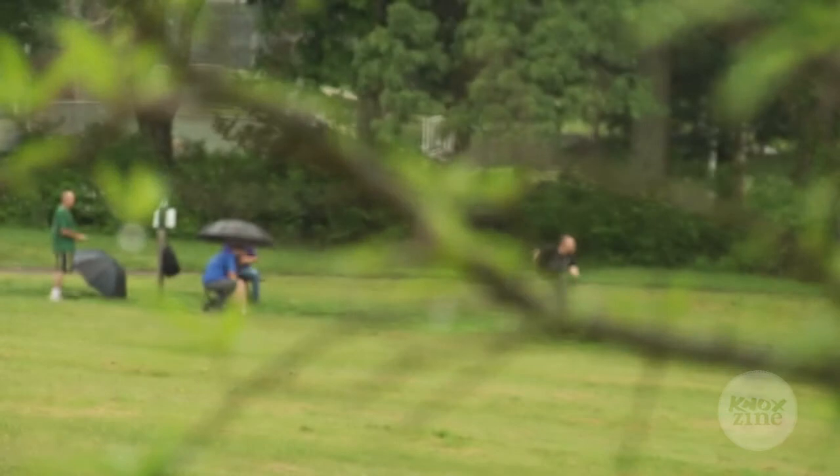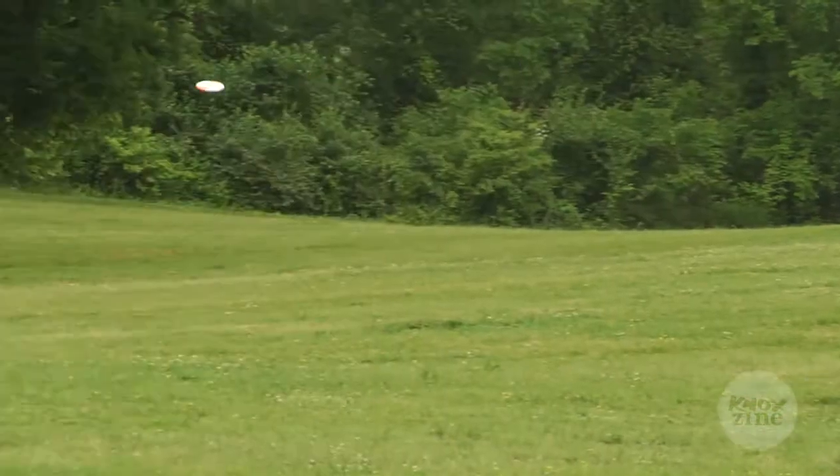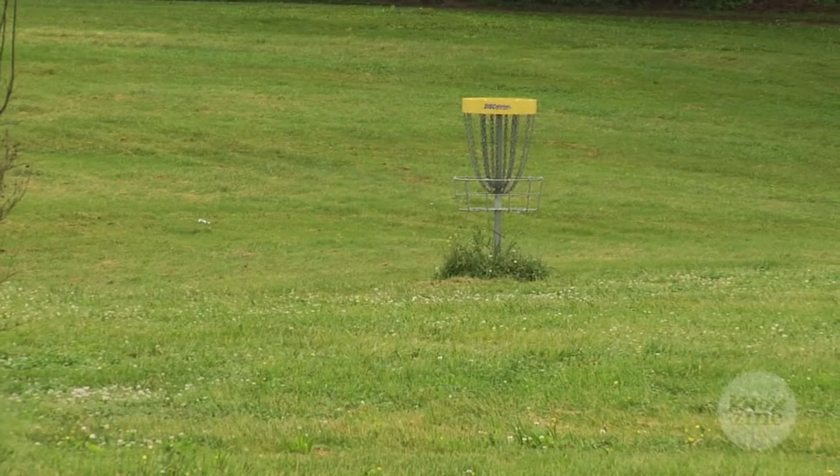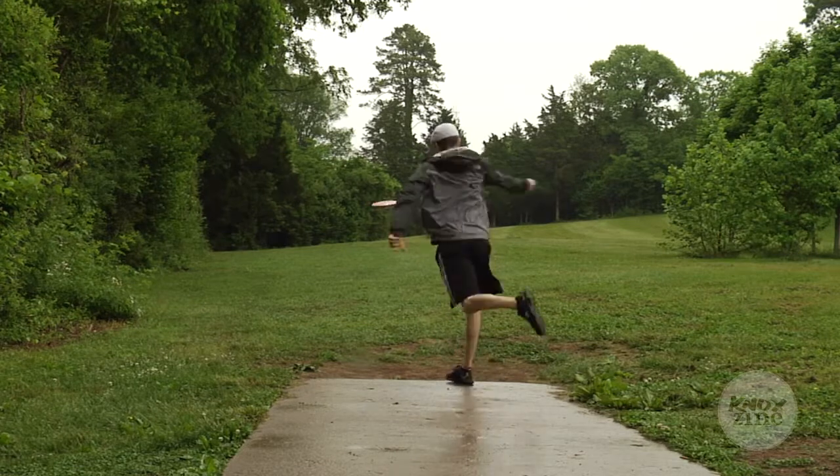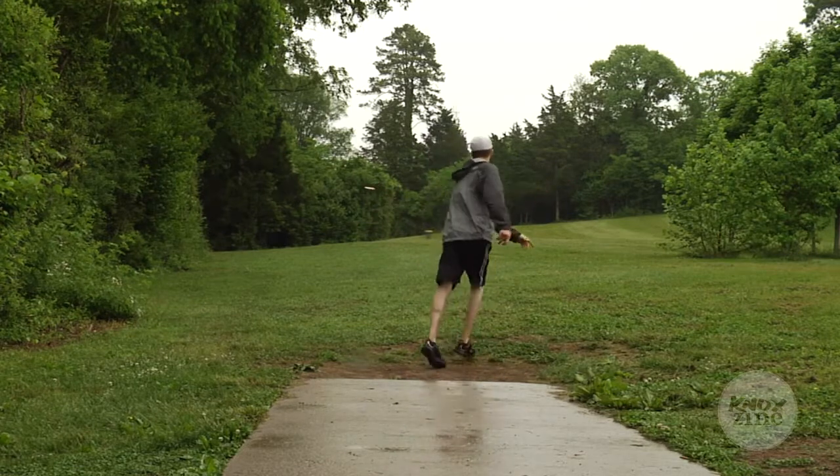We'll do an A and B division where the A players are the better players, and the B division is more of your recreational and starting players. It's more of a thing for everybody to meet up and have a good time playing, because there's not really much money or anything involved. It's just a good reason to get out and play some disc golf.